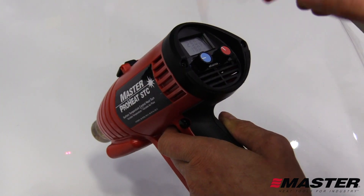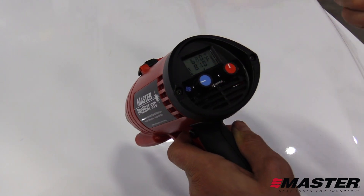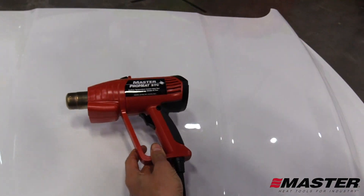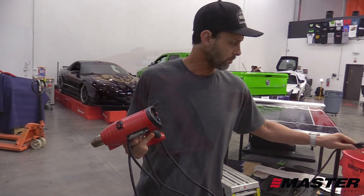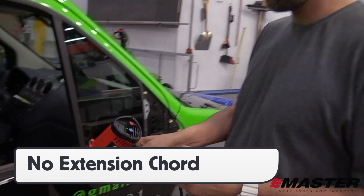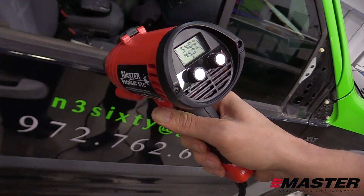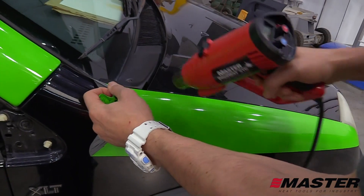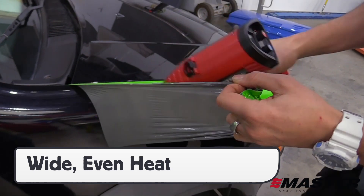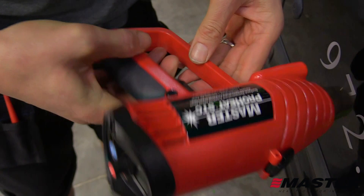With post-heating complete, the ProHeat STC can be switched back to nozzle control setting and normal heat gun use can be resumed. The longer built-in cord allows installers to skip connecting the heat gun to an extension cord, which can often become disconnected during the install. For removals, the ProHeat STC can be set on maximum temperature and fan settings. This will heat up the wrap film thoroughly in a short amount of time, and also helps lower removal times, reduce adhesive residue left behind, and minimize tension put on the application surface.